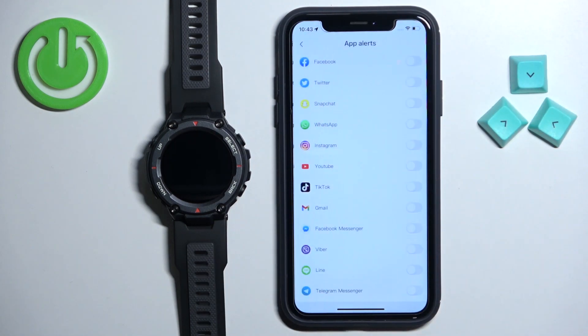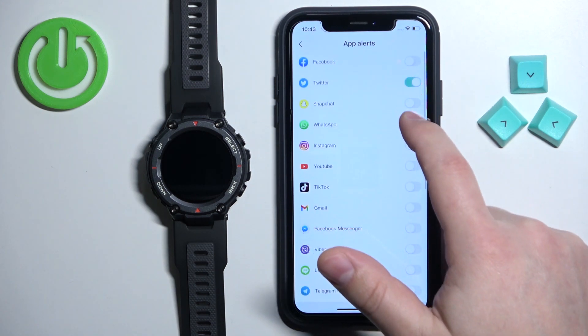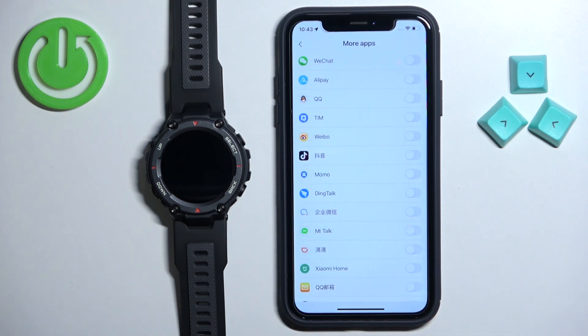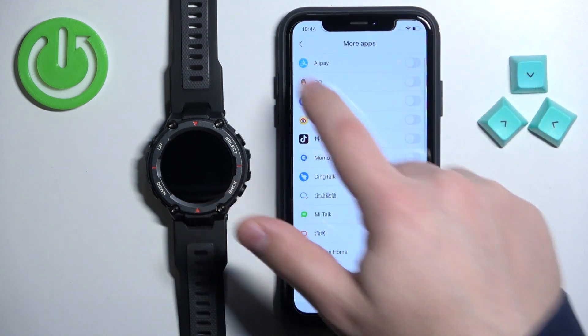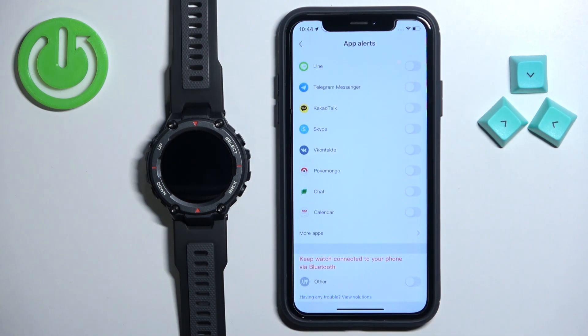Next, we have the app alerts. This is the notifications for applications and you can enable and disable the notifications for specific apps right here on the list by tapping on the switch next to them. You can also scroll down and find the option called more apps to open a list of more applications. Also, if you don't see the app on this list or the previous list, you can scroll all the way down in app alerts and you have the option called other. If you enable this option, it will basically enable notifications for every app on your iPhone.